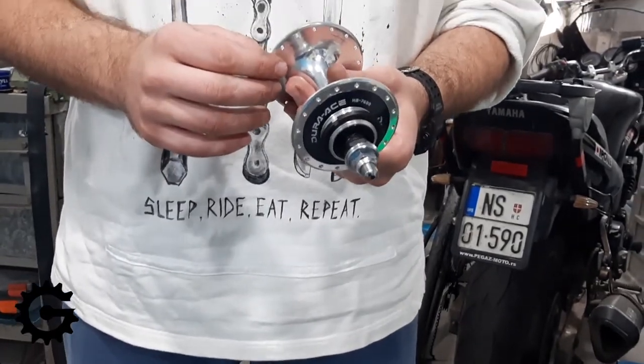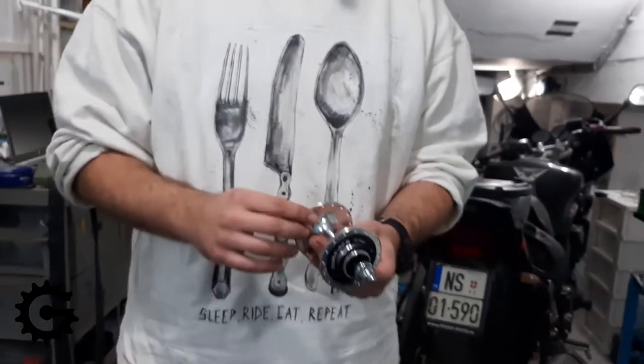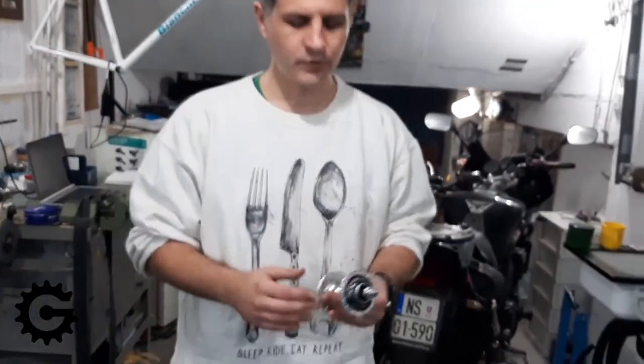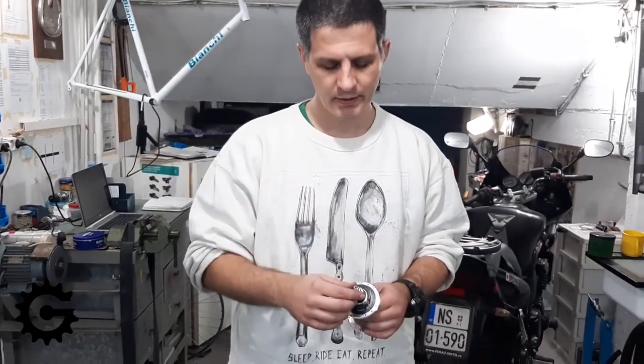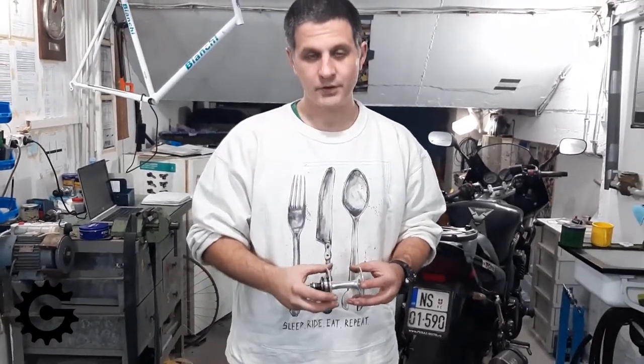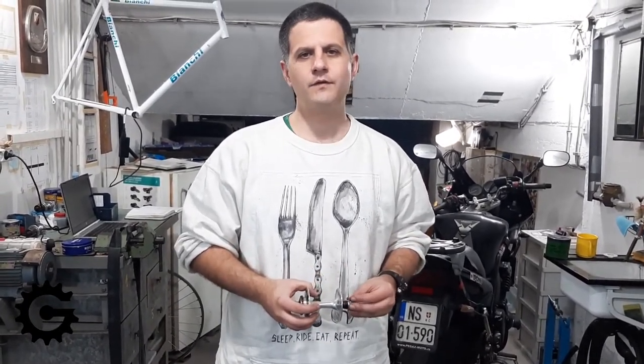My recommendation, as I explained in the previous video about the number of crosses and spoke count and how spoke tension and number of spokes influences wheel strength, is to go for 32 or even 36 spokes and avoid modern trends of having very few spokes.